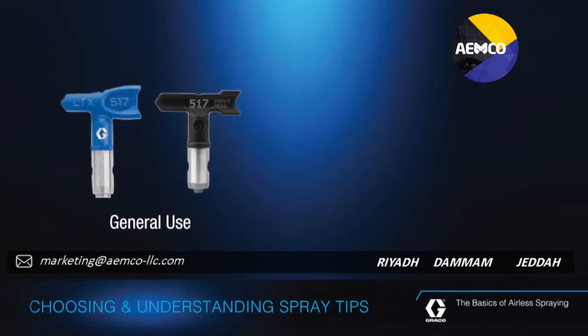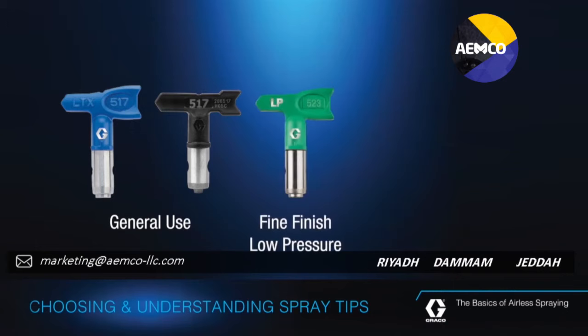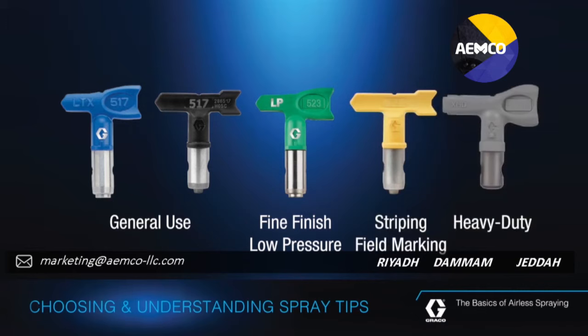General use tips are blue or black. Fine finish or low pressure tips are green. Tips for pavement striping or field marking are yellow. High pressure heavy duty tips are gray.